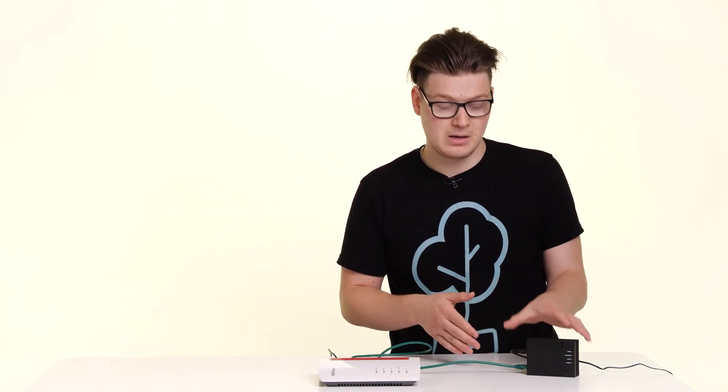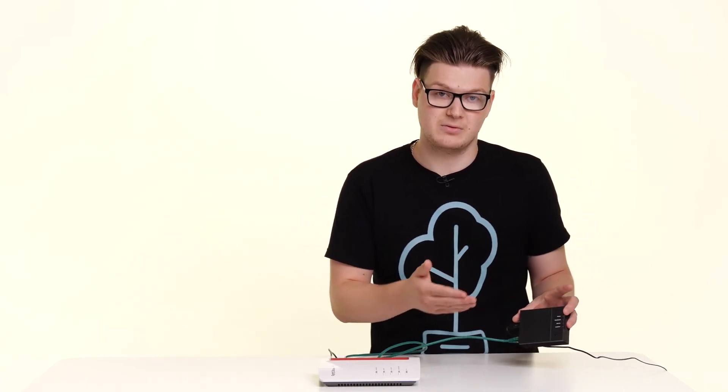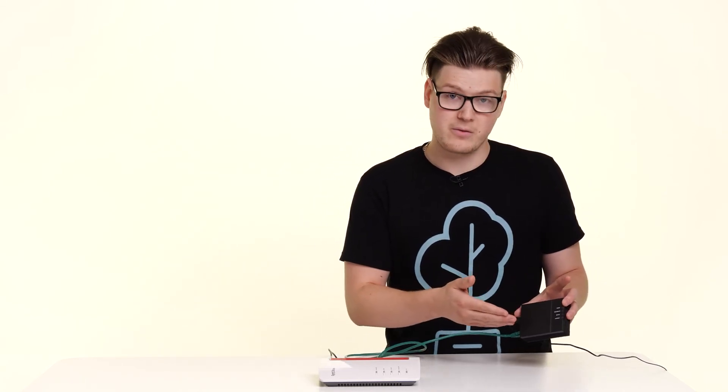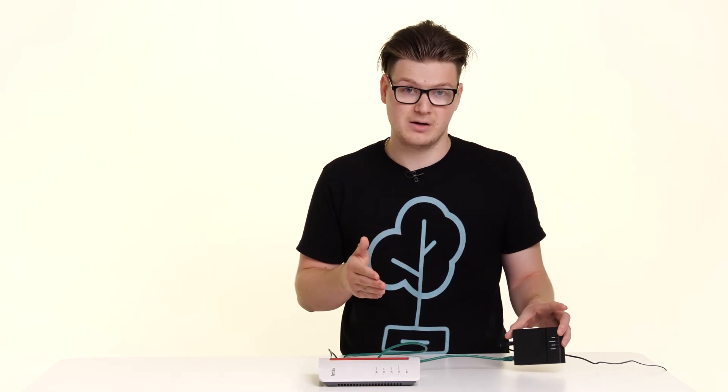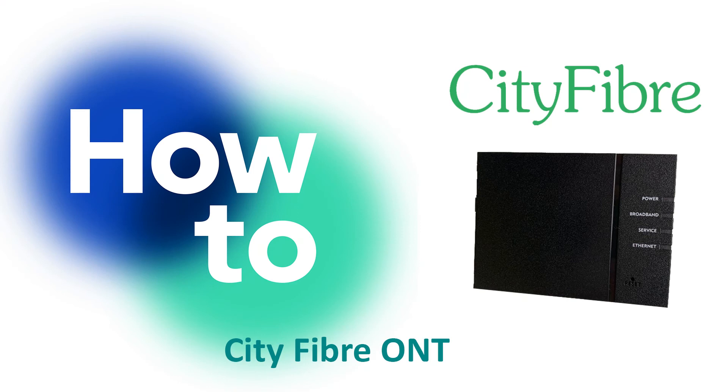The first of which is the lights on the Citi Fibre ONT. You have a series of four lights on this device and they all have different meanings. All four of them should be lit green. I go into what these lights specifically mean in more detail in another video.